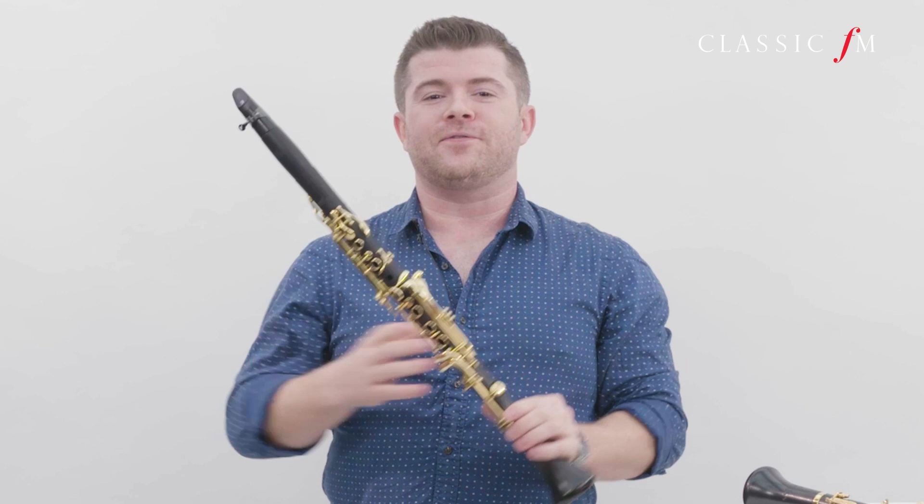The clarinet I have with me here today is the B flat clarinet. Most of the repertoire out there is written for this instrument. But the clarinet family is quite extensive. The smallest is the A flat clarinet, which is about this big, and very high pitched. Then we have the E flat clarinet, which you do see and hear quite a lot in the orchestra.